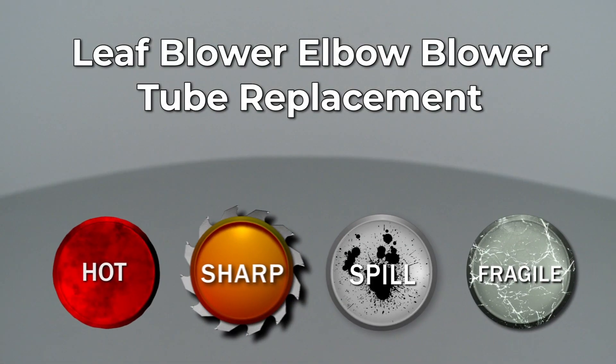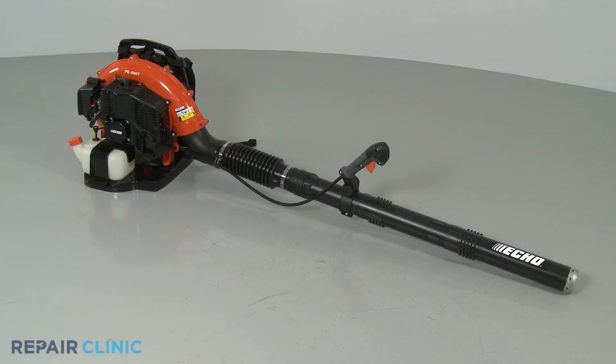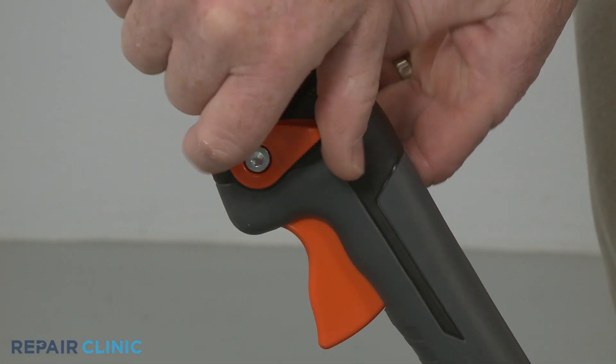Since Repair Clinic encourages you to perform this repair safely, a warning icon will appear when you should use caution. Before you replace the elbow blower tube on your leaf blower, make sure the engine has cooled and the on-off switch is in the off position.